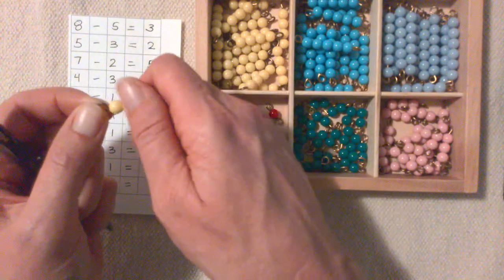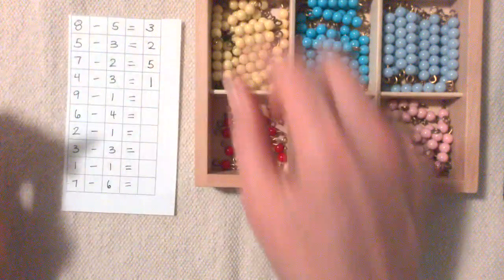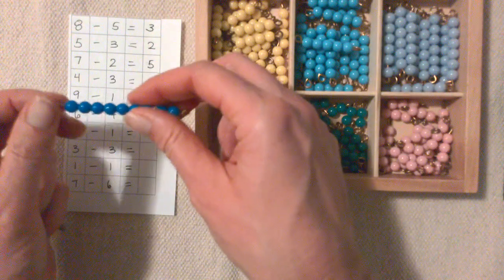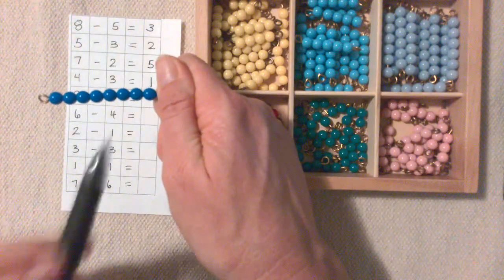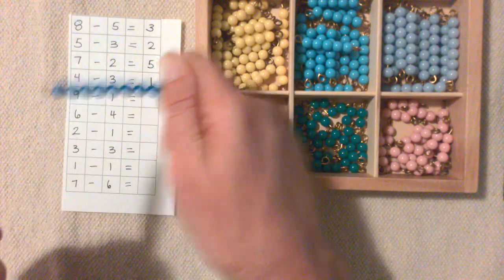4 minus 3: there's 4 minus 1, 2, 3, and there's 1 left. 9 minus 1: here's 9 minus 1 — 1, 2, 3, 4, 5, 6, 7, 8.